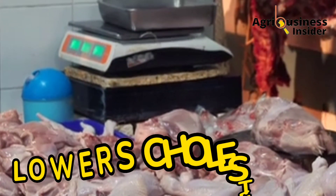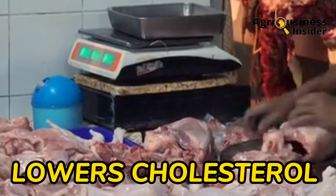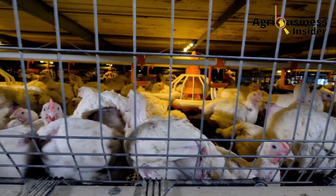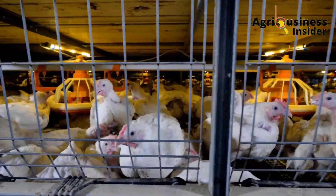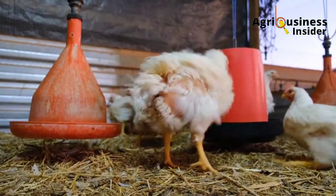Another benefit is that the beetroot juice lowers the cholesterol in broiler chicken meat. For farmers and consumers who are worried about the levels of cholesterol, the beetroot juice can help to decrease this cholesterol when supplemented to the broiler chicken.